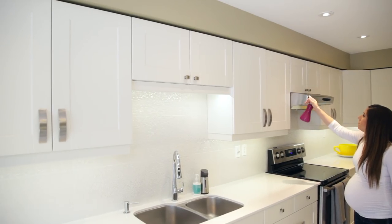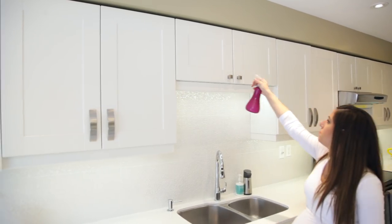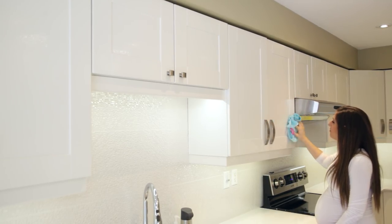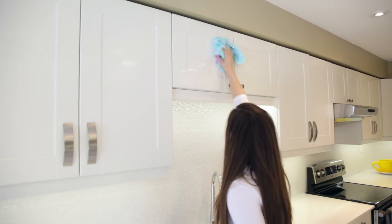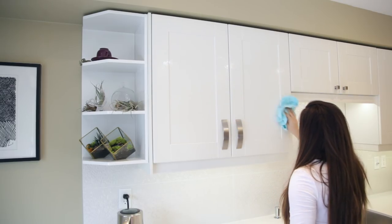Cupboards are something you don't have to do all the time, but they do build up mess, dirt, and fingerprints over time. I just spray a section and then use a general-purpose microfiber cloth to wipe them down. This will remove fingerprints, crumbs, and stuff from your instant pot that exploded. It works well and you only need to wipe it once.